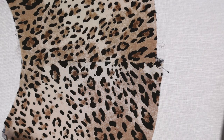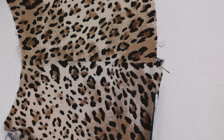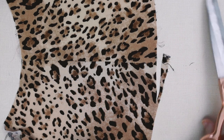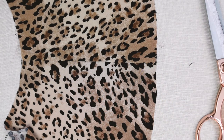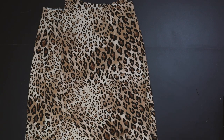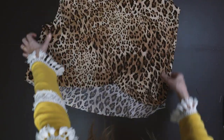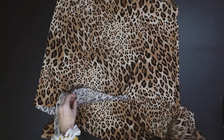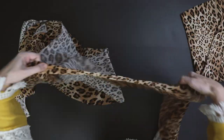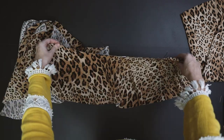If you have any uneven edges, go back and carefully even them out with scissors. You should now have your skirt really taking shape — the main section sewn — and a beautiful flouncy frill made up of the four frill pieces joined together with the little curved bits on the end.